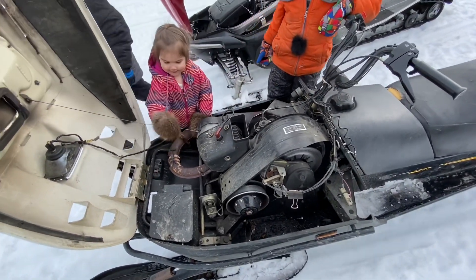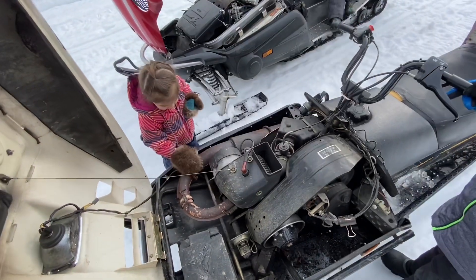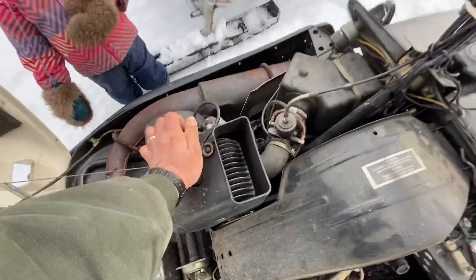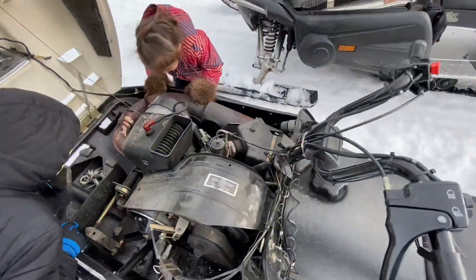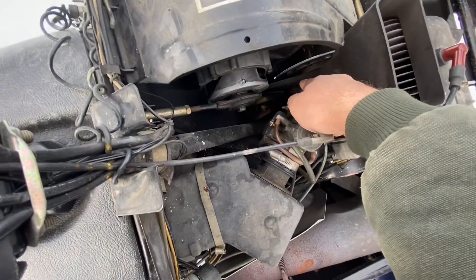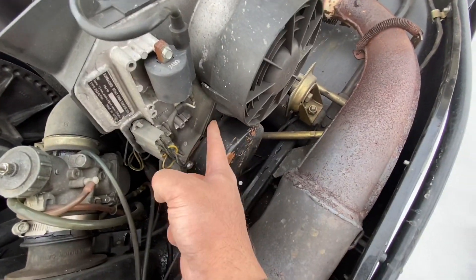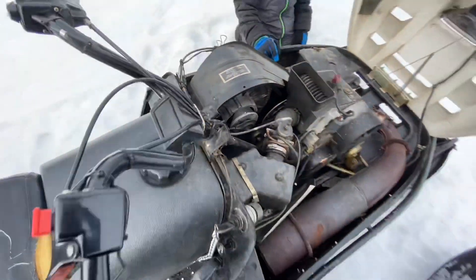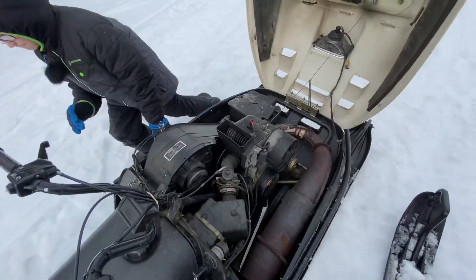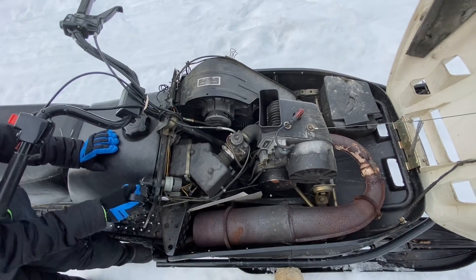Here we've got a real utility machine that even a village mechanic like myself — a poor village mechanic like myself — can work on. One spark plug right on top. One cylinder. Fan cooled. There are two belts: one in here for the fan, one in here for the drive. Only pull start. Now, these Tundras were known for having a little bit of a weak recoil system, so you've got to be gentle with it. There's just not that much to go wrong on this thing.